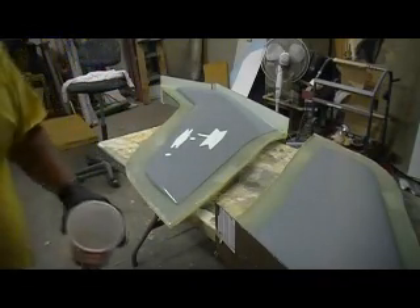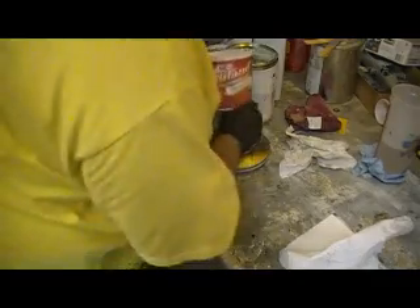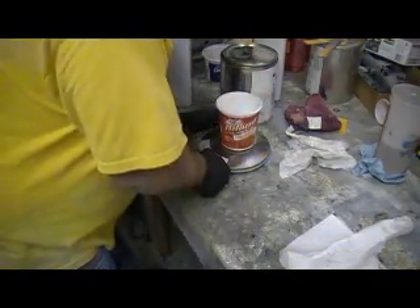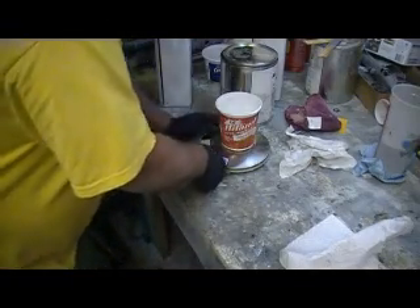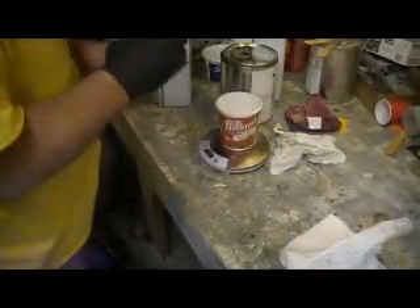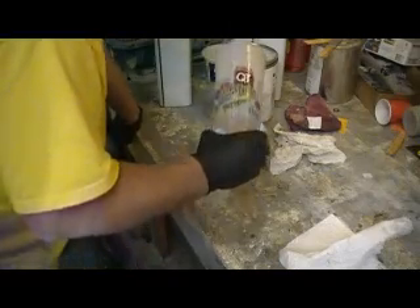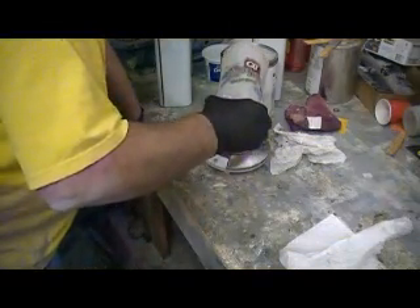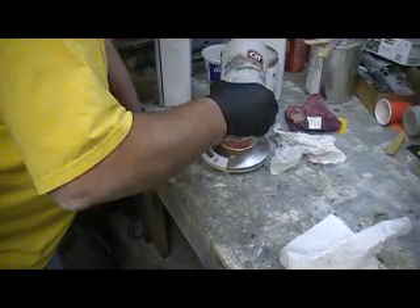We're gonna mix up some resin, but I promised y'all some Bob TV — Survivor tonight. I think they voted out the wrong person. That woman who was stealing food — she's been running things and no one even wrote down her name.